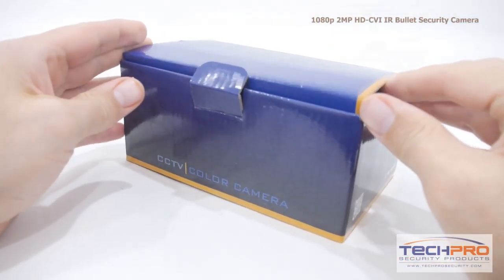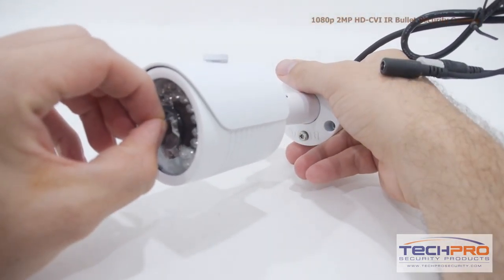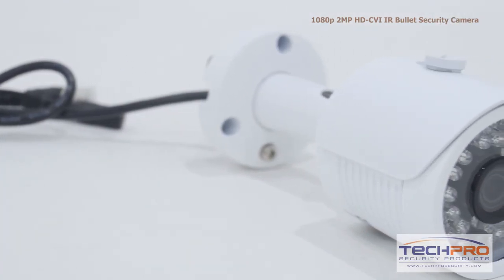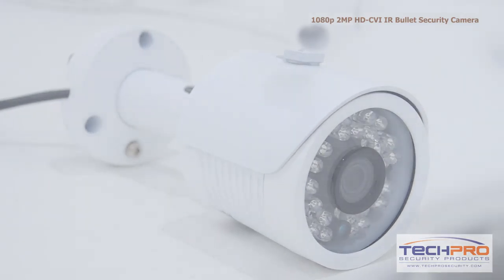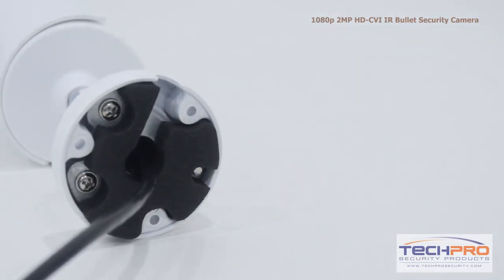This is our 1080p HDCVI indoor outdoor IR bullet security camera. This economically priced HDCVI camera can transmit a 1080p resolution signal over standard coax cable. The advantage of HDCVI is you can upgrade an old analog system to HD quality without having to replace your old analog cables.